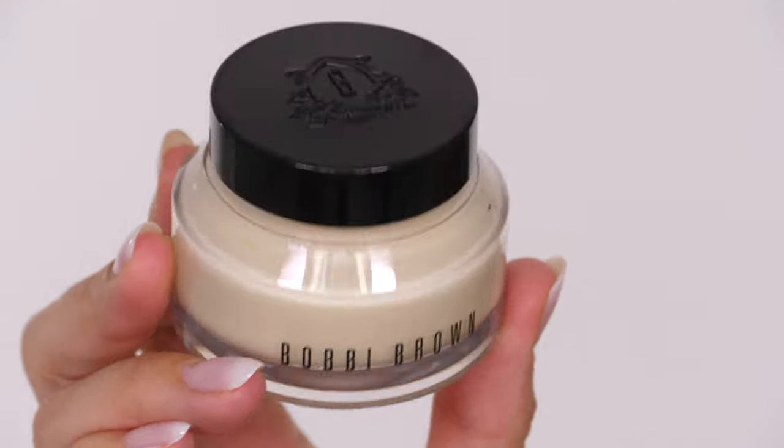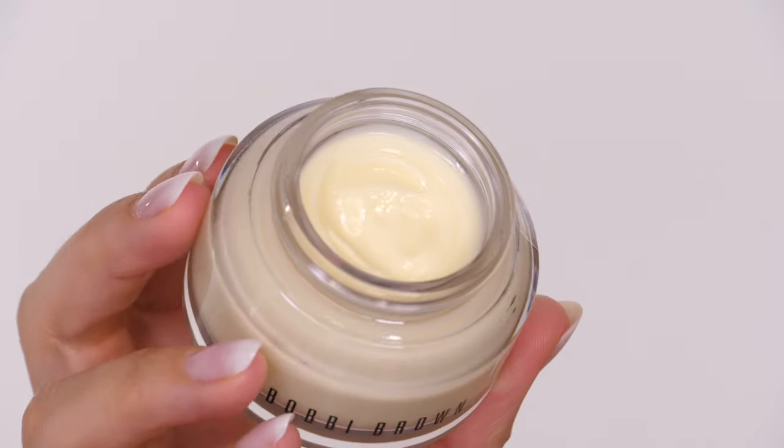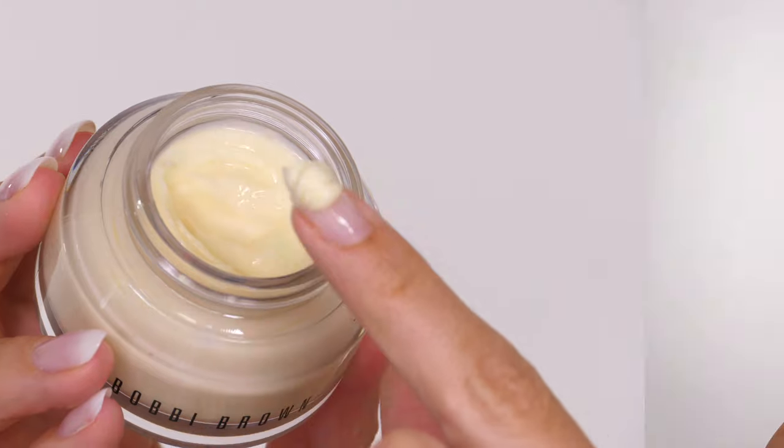To start today's makeup tutorial we're going to prep the skin with the Bobbi Brown vitamin enriched face base. This is a very rich and luxurious cream so you would automatically assume it's just for people with dry skin, but it's actually geared towards normal to oily skin types. I have combination skin which means I've got an oily T-zone and normal skin on my cheeks.